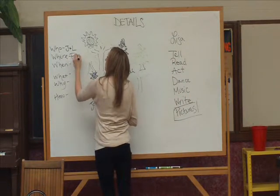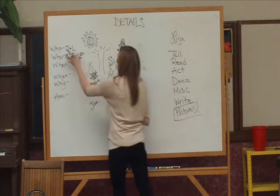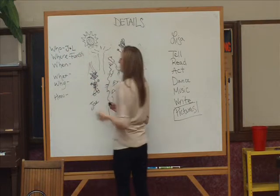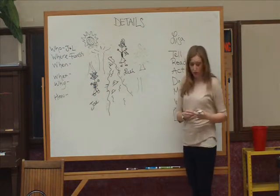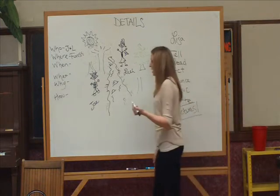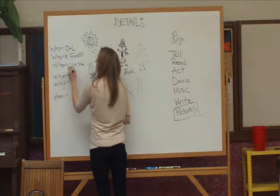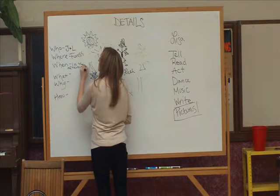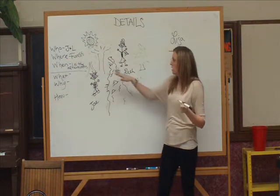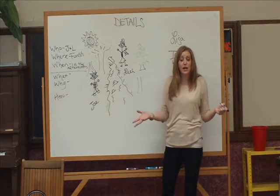And when could they be in the forest? In the afternoon. All right. So we have the beginning of our story: who — Joe and Leah; where — they're in the forest; when — in the afternoon. So it's a pretty good beginning. We have the setting.